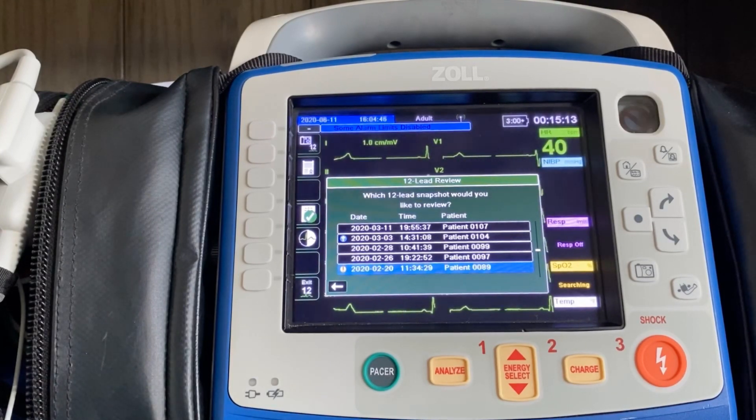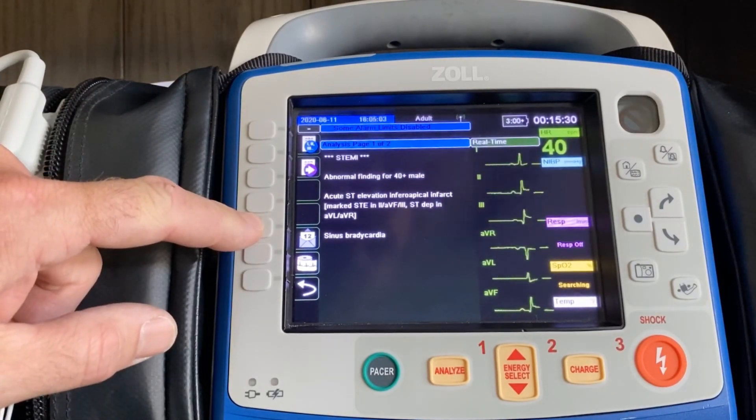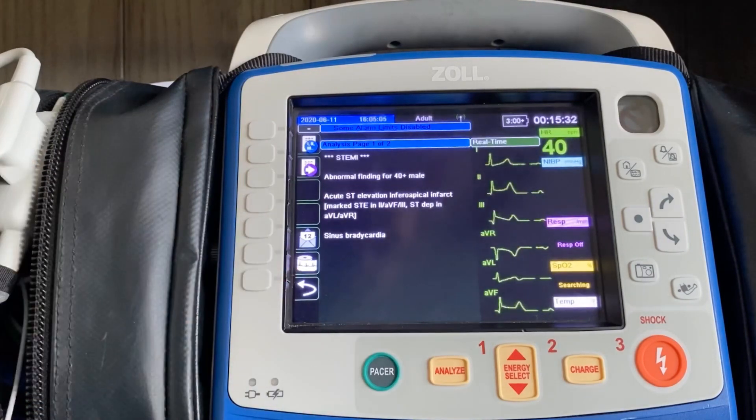At that point, you could either ask the hospital staff if they want you to transmit it again so they have it electronically, or if they would just like you to print a copy. By pressing the enter button, it brings you back as if you had just acquired the 12-lead on the patient. You can either transmit it like we looked at before, or you can print it off by hitting the printer roll.